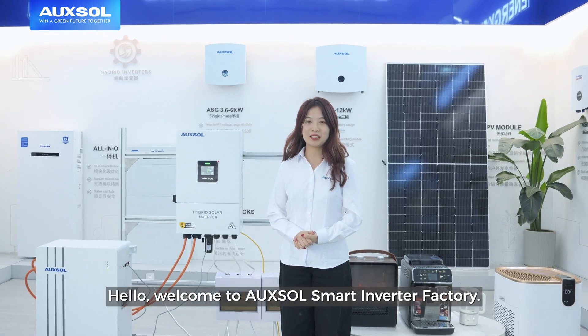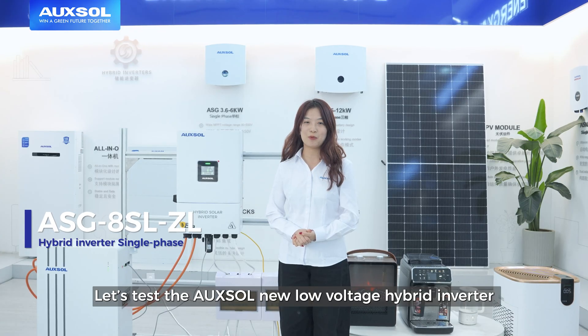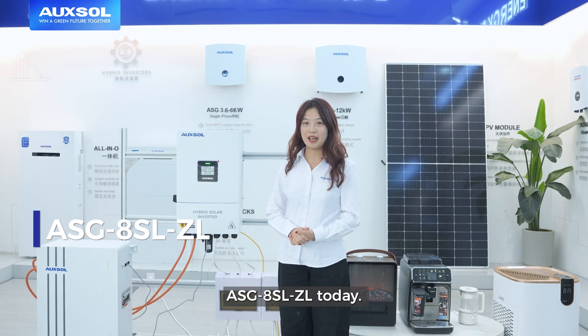Hello, welcome to OXO Smart Inverter Factory. Let's test the OXO new Low-Voltage Hybrid Inverter ASG8SLJL today.